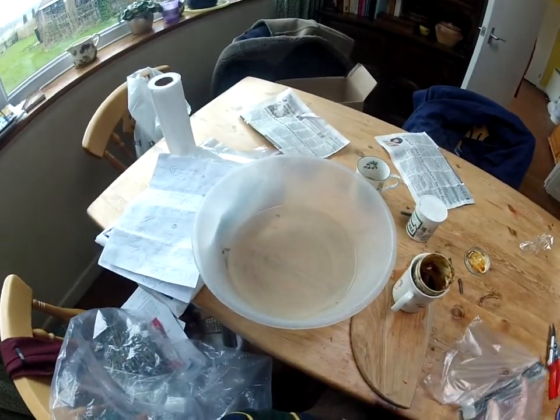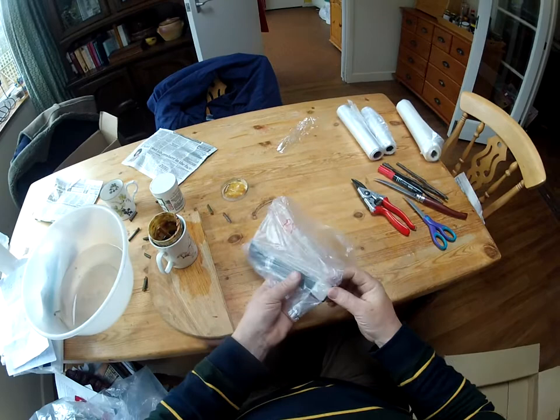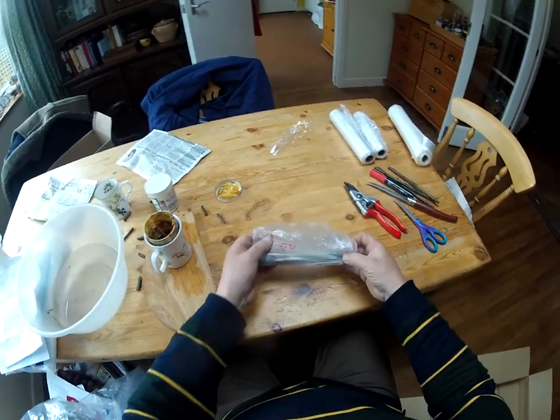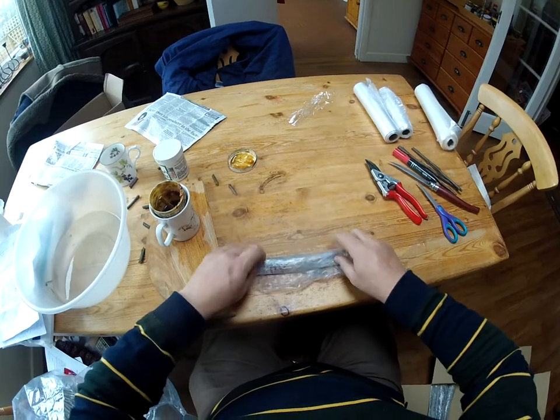I'm soaking this in water — there's about three pints of water there and I put one spoonful of sodium hypochlorite in it, so it's an extremely dilute hypochlorite solution. It will just reduce the risk of any fungus growing in here during the couple of days or so this will be in the post.